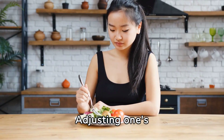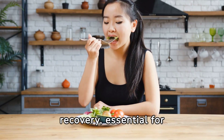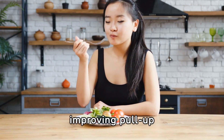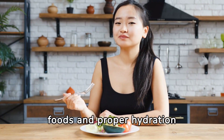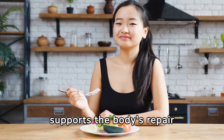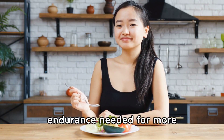Adjusting one's diet plays a pivotal role in muscle growth and recovery, essential for improving pull-up performance. A focus on protein-rich foods and proper hydration supports the body's repair processes, facilitating the strength gains and endurance needed for more pull-ups.